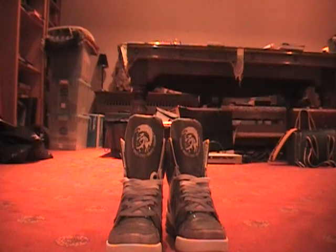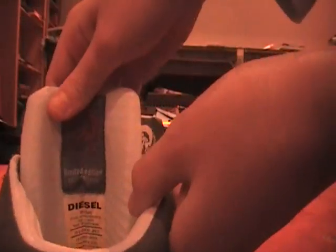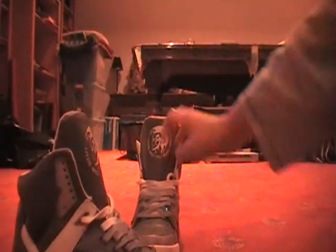As you can see, these are a limited edition pair — if you look inside the shoes you can see it says limited edition. They are very nice actually. That's the sole and that's the front. Look at them, very nice.